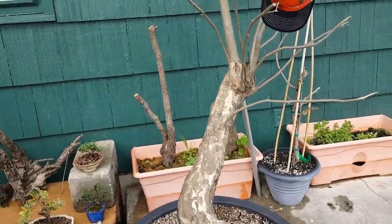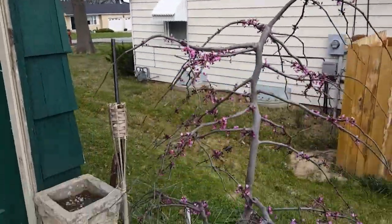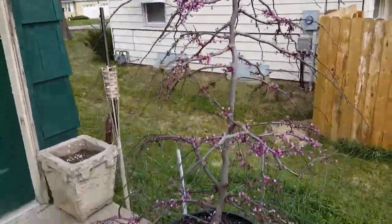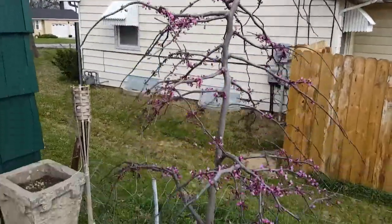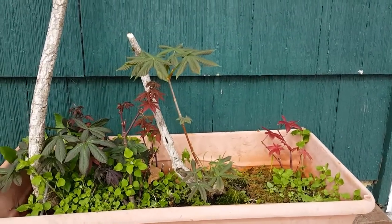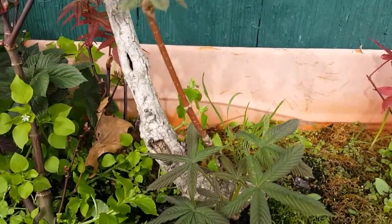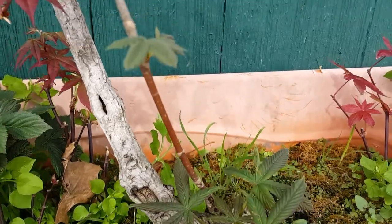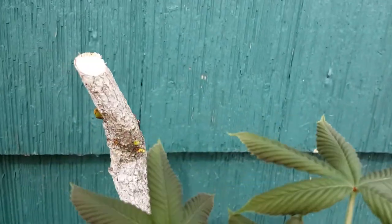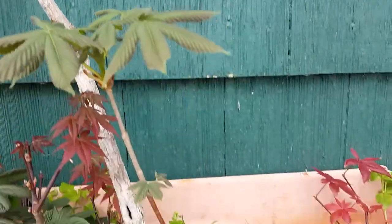We'll start from one end to the other. This first one I still have to do - it has nothing done to it yet, just bought it from the nursery and set it over here. It actually looks pretty cool just sitting there. Here's this one - I still don't know for sure what kind of tree this is, but it's growing pretty good. You can see it's going to have some pretty crazy buds popping out up here. It's only about a foot tall so I may leave it like that.